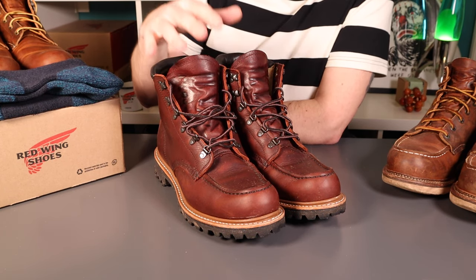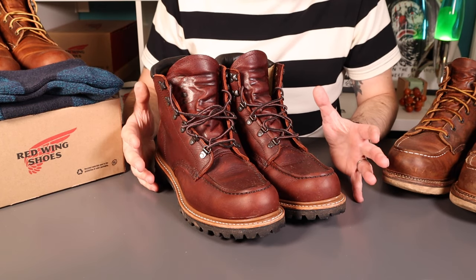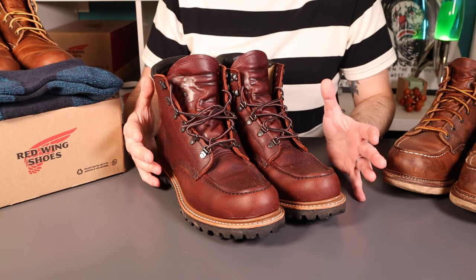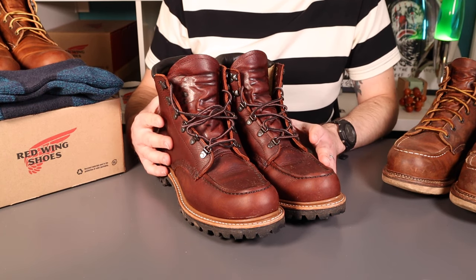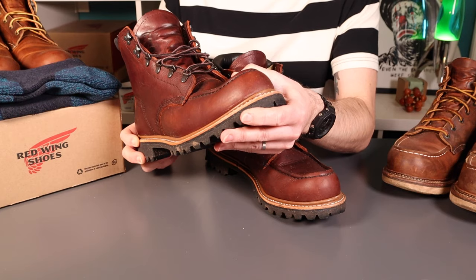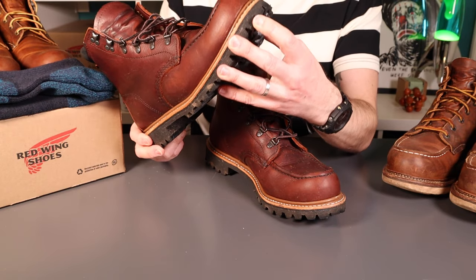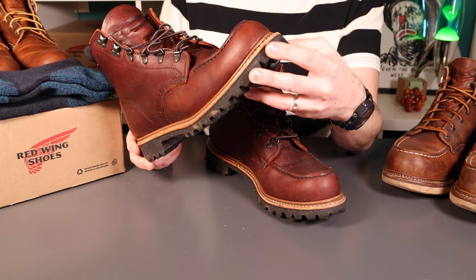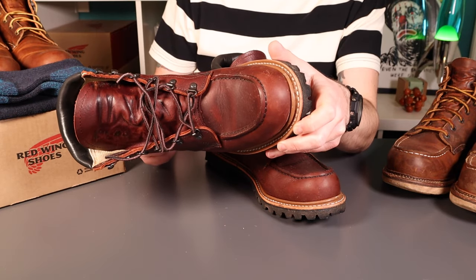In terms of break-in, these have been very very easy. I always start my expectations with Red Wing boots with probably one of the more challenging boots I've had from them - the 875s. This leather is nothing like the oro original in the 875s; this is a very supple leather, very quick to yield, no trouble at all with break-in. The vibram soles offer a little bit more flexibility than the normal Christy wedge, though they don't quite give the all-day comfort the Christy wedge provides. In terms of longevity, Vibram is very hard to beat.